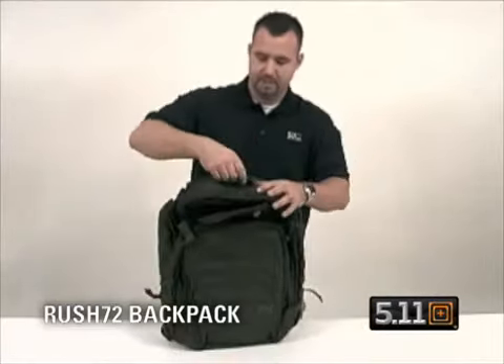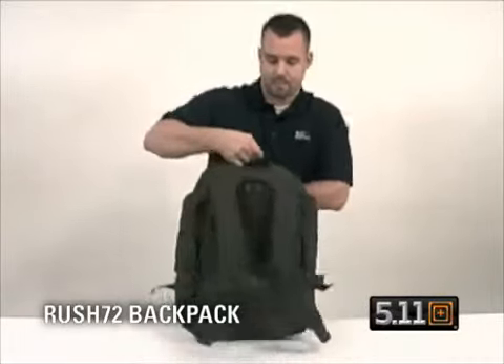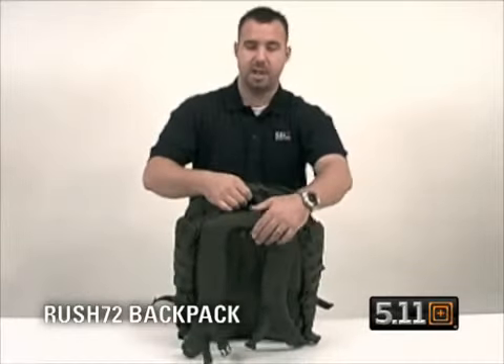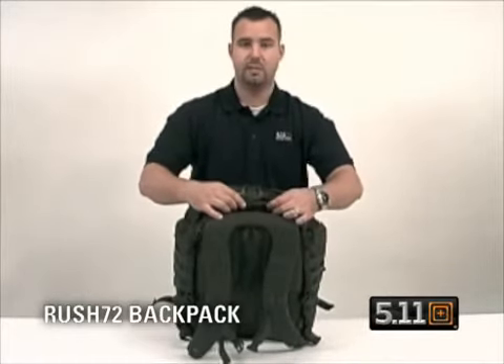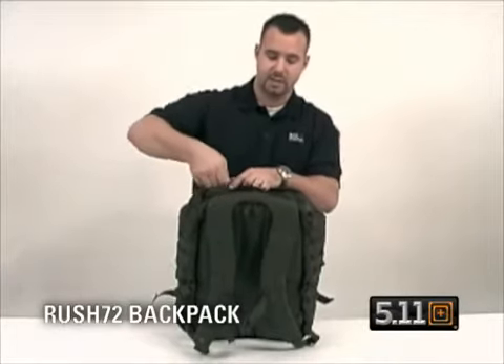Moving up to the top of the bag, you have a grab handle rated for about 2,000 pounds. You also have a padded pocket up on the top, fleece-lined for your sunglasses, cell phone, PDA, GPS, or any type of accessory that you don't want scratched.